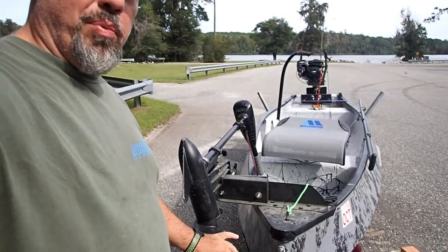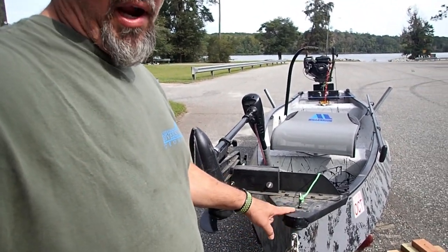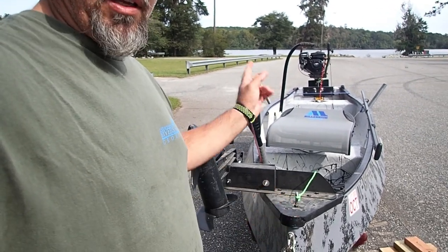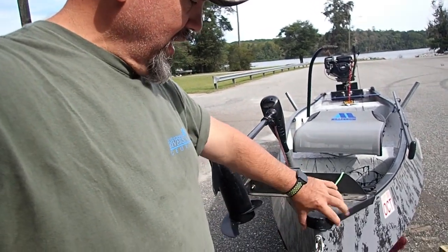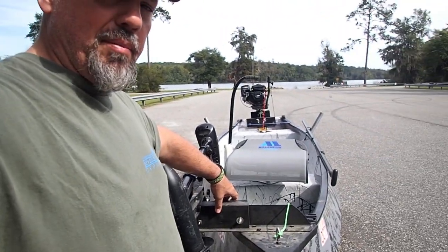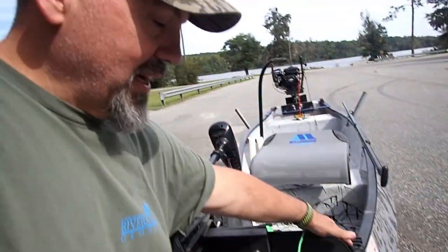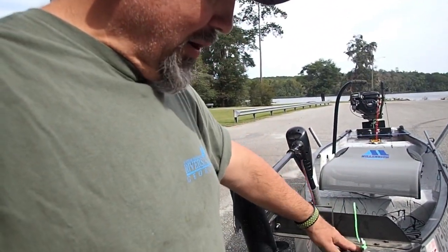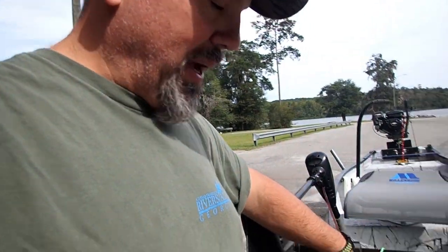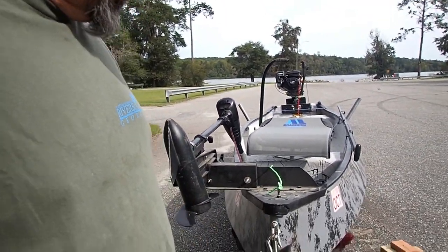The nose cap on this one — some of them are aluminum and some are plastic. Mine was plastic and it was cracked. So I went back with that same steel that I made the transom cap out of and made a new nose cap. It protects the whole area, and while I did that, I made my trolling motor mount for it. I've got cleats so I can put an anchor rope out, and this is my bow line for whenever I'm running back and forth. I also added a stainless bow line for cranking it up onto the trailer.